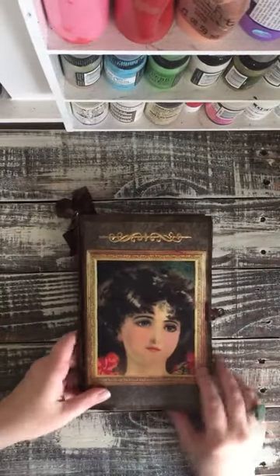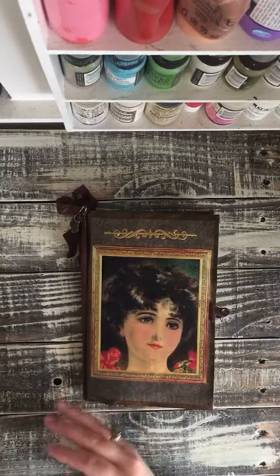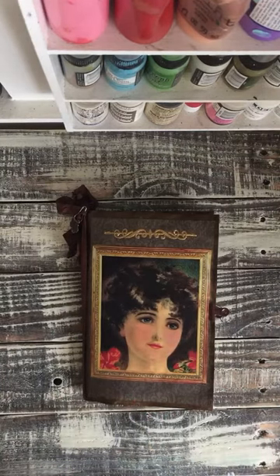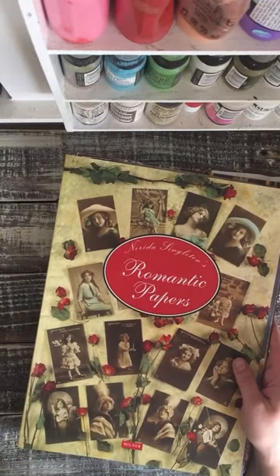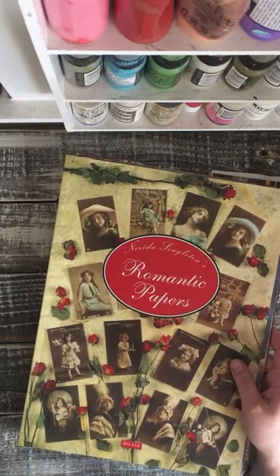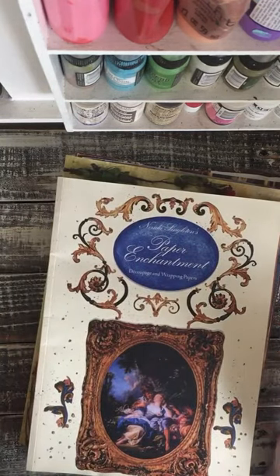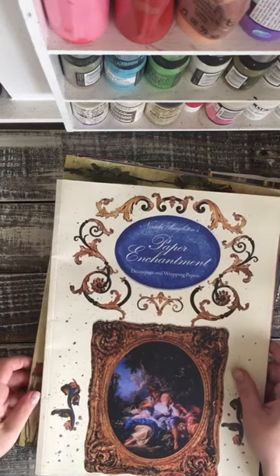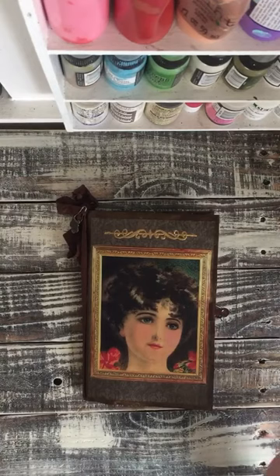I have this lovely lady on the front. My mom gave me these really neat books, so I'm going to be doing a few of these journals with lovely ladies. She gave me this one called Romantic Papers, and this one is Paper Enchantment. These are from the early 90s — they're decoupage and wrapping papers, so I'll be using them in junk journals.